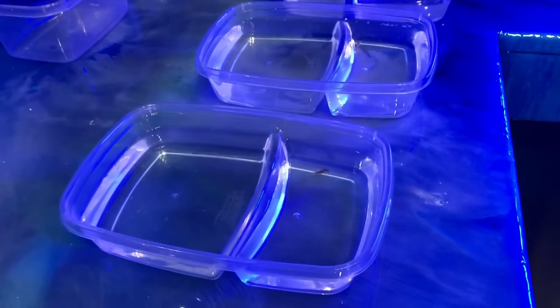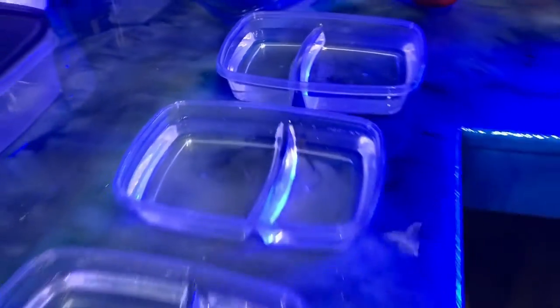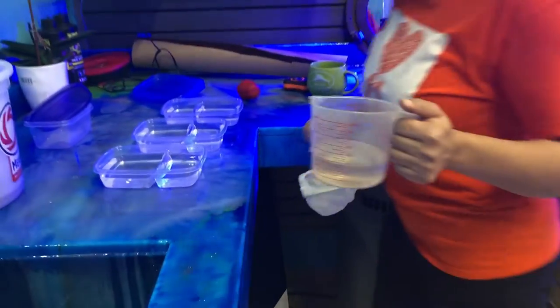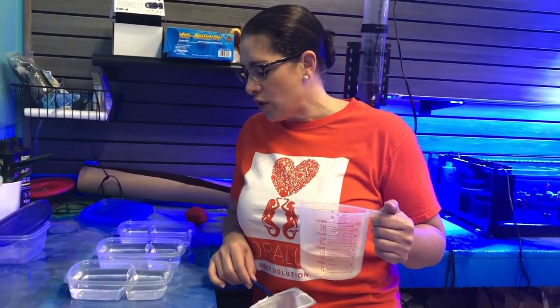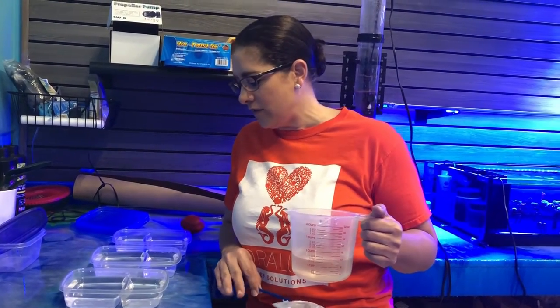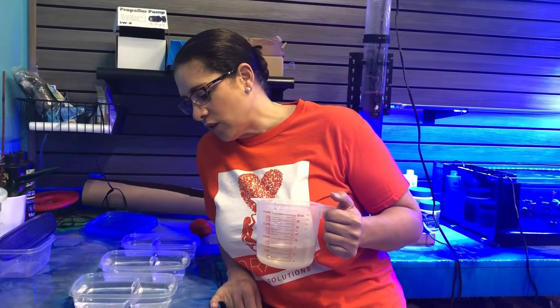We've had a couple bumps in the road — temperature-wise, trying to get these guys to eat, and we had a couple issues with our brine shrimp hatchery. So long story short, of the 50 eggs, not all of them hatched, so I really don't have a beginning number, but let's say it was a little less than 50. We're down to six, one of which looks like a runt.